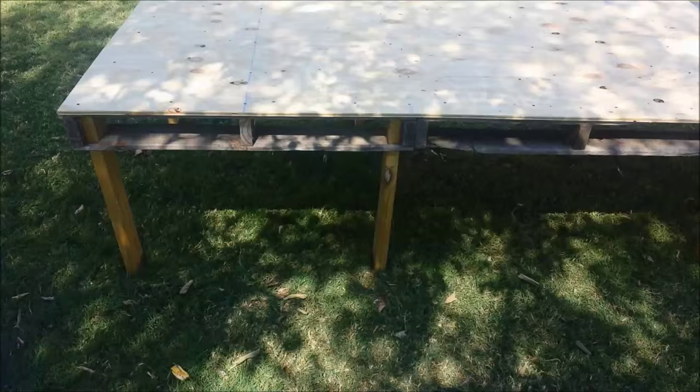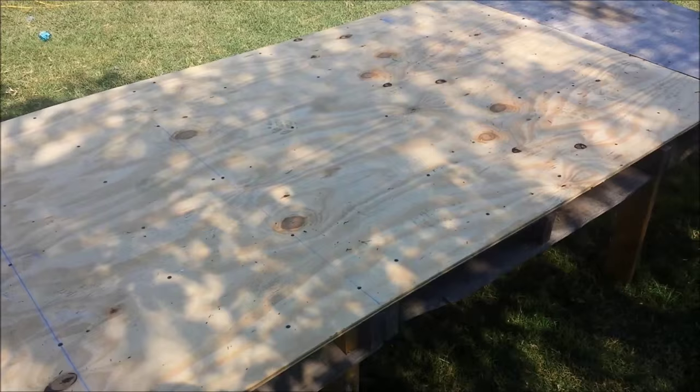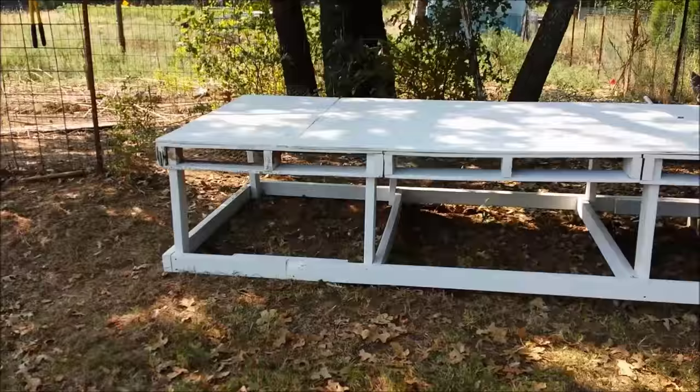We've flipped it over onto its legs and then we put our plywood on here and we've shot a screw about one every square foot. That really kind of tightens it all together. As you're going through here, mark your studs and try to hit them as well, not just the one-bys that are on top of the pallets. Just used a little scrap piece here that I had — it's a little weathered, but it's still a good board. Save me another piece of plywood.